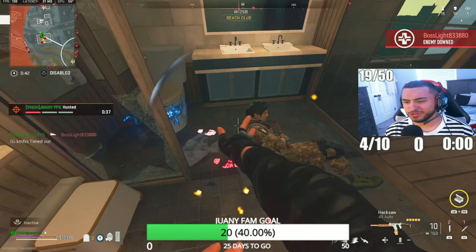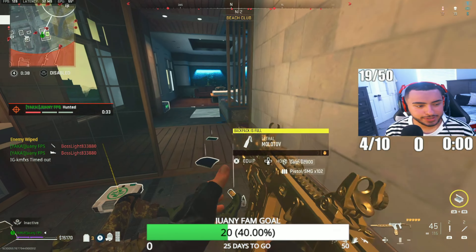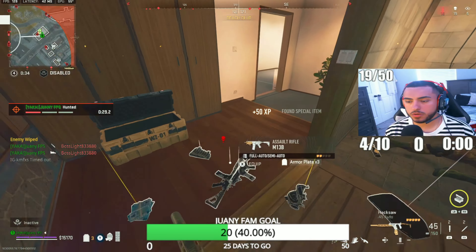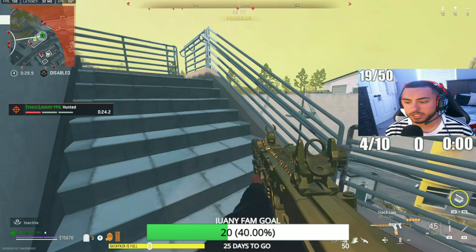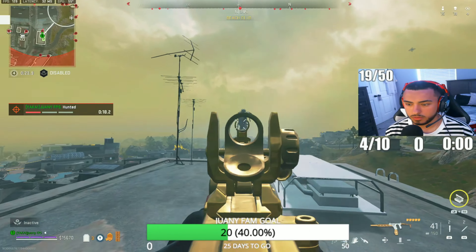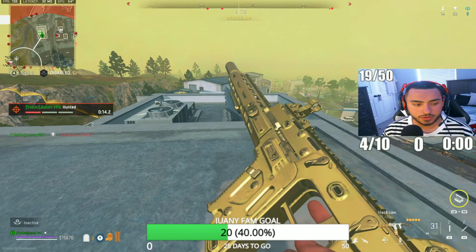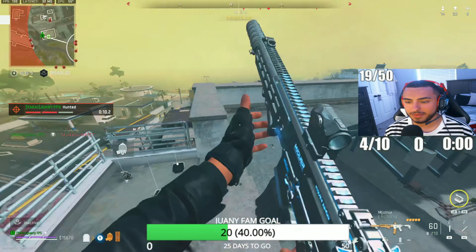I can't shoot through a glass window — come on, where's the realism in that? I've got five people watching right now. They just must love watching me instead of playing their own game. You can watch me too, little bucko.